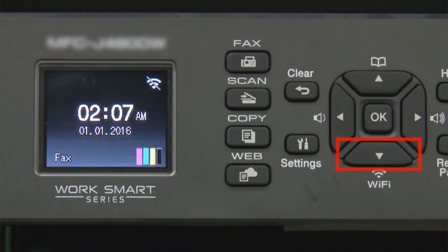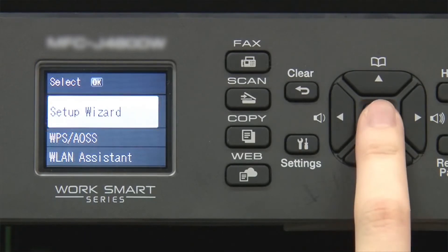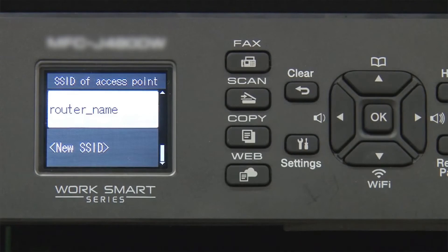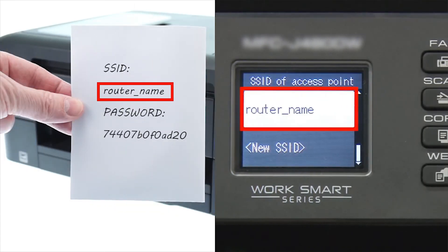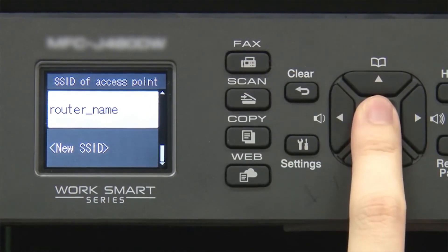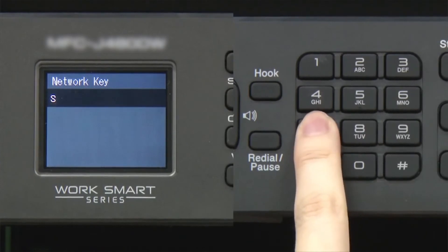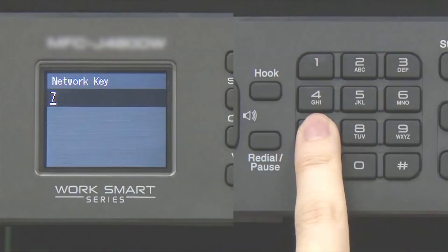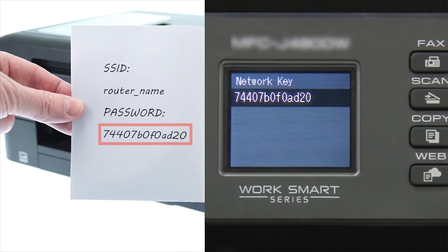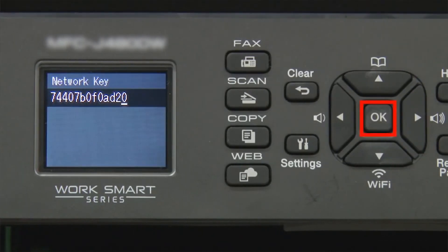Begin by pressing the Wi-Fi button. Select Setup Wizard from the option list and press OK. Press OK. Select your SSID or network name and press OK. Enter your network key using the keypad. Repeated presses on the keys will cycle through the available characters. Confirm that your network key is correct and press OK.